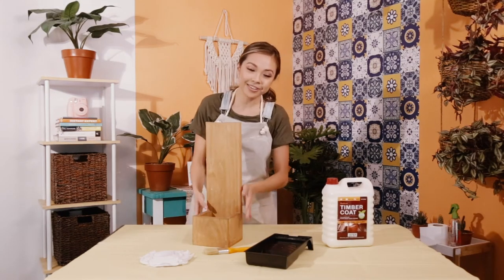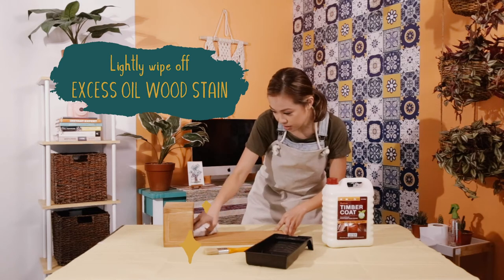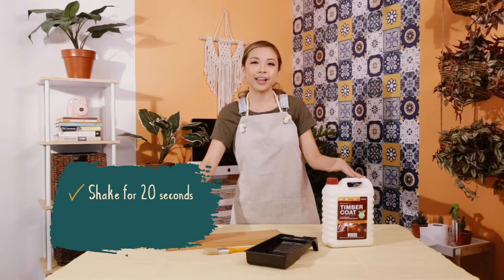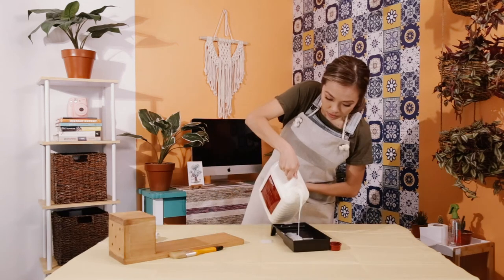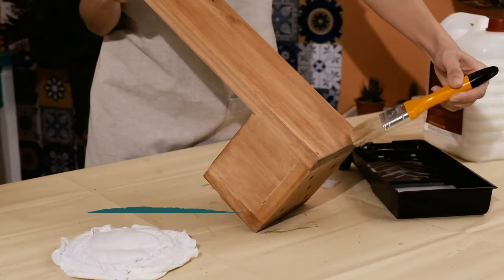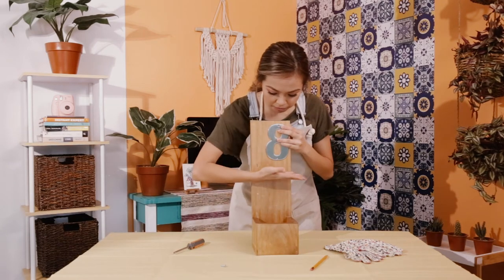This is how it looks after the oil wood stain has sat for eight hours. Now we are going to apply the timber coat, but first make sure to lightly wipe off any excess oil wood stain along the grain. Before you use the timber coat, shake it for 20 seconds and then let it sit for 10 minutes. We're going to apply the first coat, let it sit for an hour, then apply the second coat, and after that let it cure for seven days.